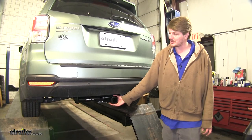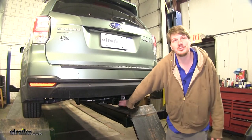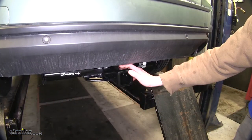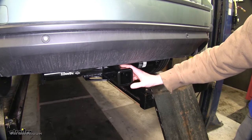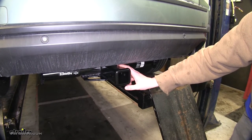The receiver tube is going to be visible at the back, and if you get down low you will be able to see the cross tube, however it's tucked underneath pretty far, so most of the time you won't be able to notice it. It's a Class 3 2-inch by 2-inch receiver, and it's going to work great with ball mounts, bike rack carriers, and just about any other accessory that you can think of.